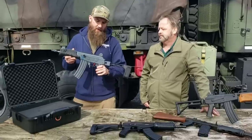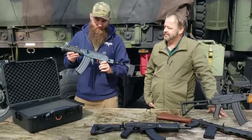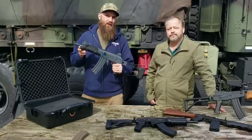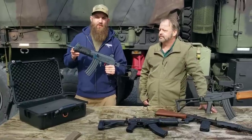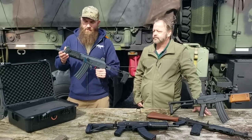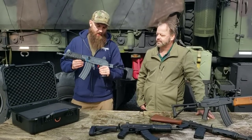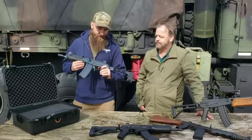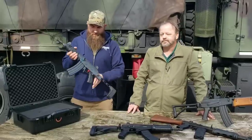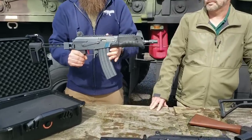Icon also mills these from a solid block of 4140 steel — it takes about six hours to machine one receiver. The barrel is a Green Mountain US barrel, 8.3 inches long with a 1-in-7 twist. It has a standard micro Galil-style brake on the end, and the red trigger is a signature trademark of Icon Weapons. Really nicely put together and machined.